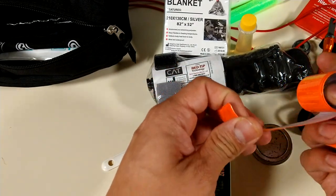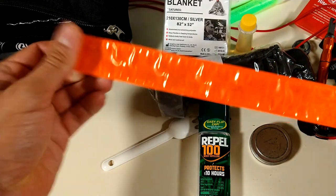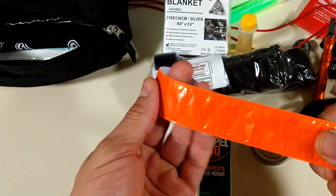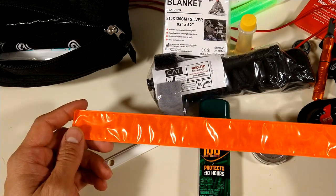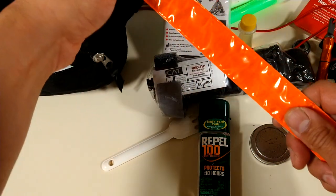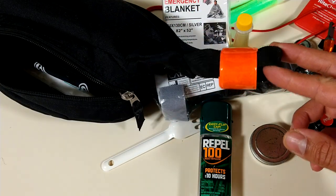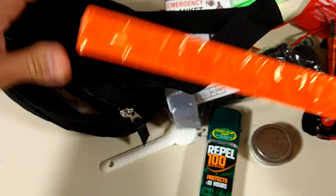Almost forgot — these are slap bracelets that the kids used, very popular back then. What I like about this is that if I'm with somebody — it could be a child, another person, or my dog — I could strap it on them, on their backpack. I could strap it on a tree, cut it into pieces, leave a trail.